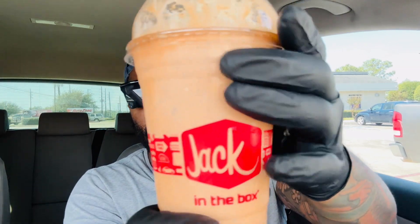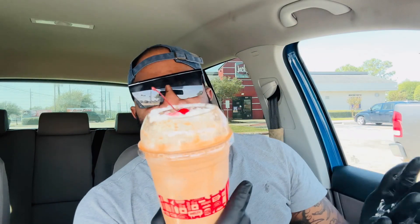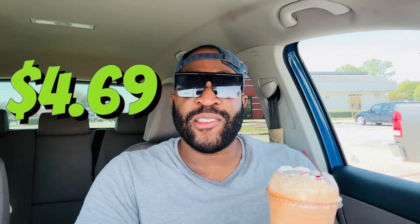The Basic Witch Shake is basically an Oreo milkshake with some pumpkin spice flavoring with a maraschino cherry on top. The regular size is four dollars and sixty-nine cents; the large is just a little bit more, not quite five dollars. This is already a lot of shake. Let me grab a straw and get a taste and see what this is working with.